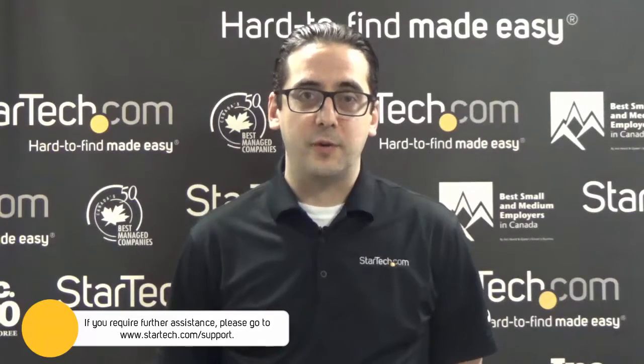As you can see, server rack builds are fairly straightforward as long as you take your time. If you experience issues in setting up your StarTech.com server rack, please contact our technical support team for further assistance. Thanks for watching. My name is Keith from StarTech.com — hard to find, made easy.